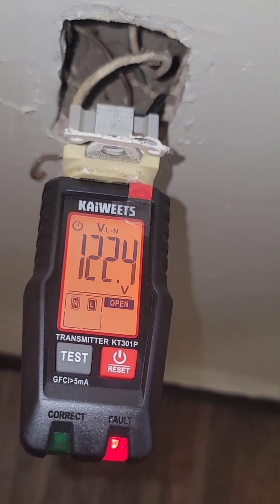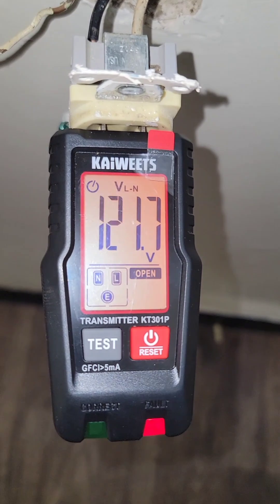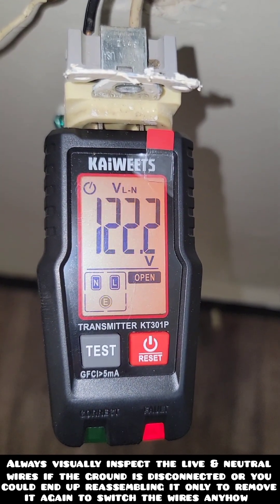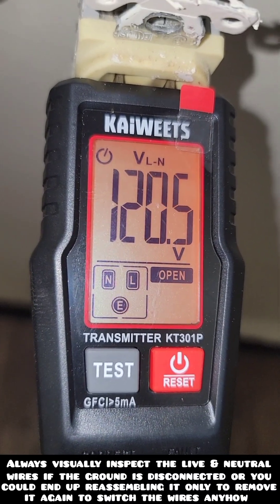The same concept applies if you have no ground and the live and neutral are also reversed. Your voltage is going to appear with the red light and an orange screen, but instead of all three of the prong blocks blinking, only the ground will be blinking. So you'll have to fix that ground wire before doing anything else.